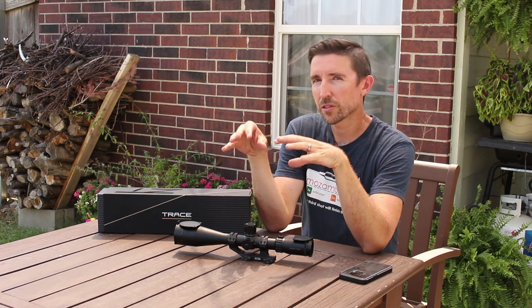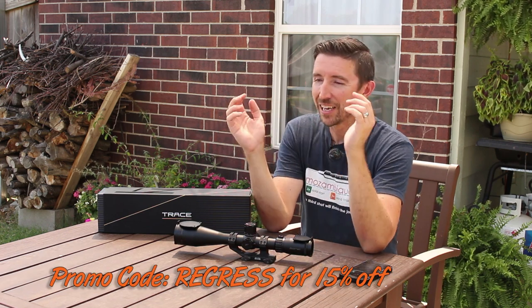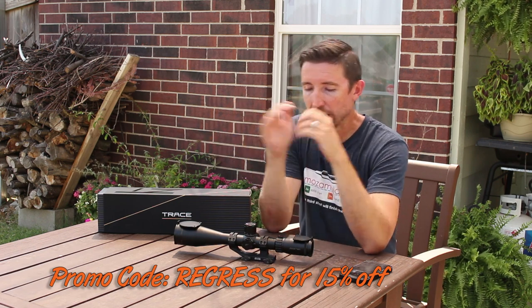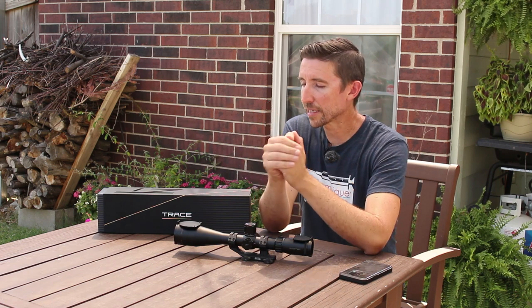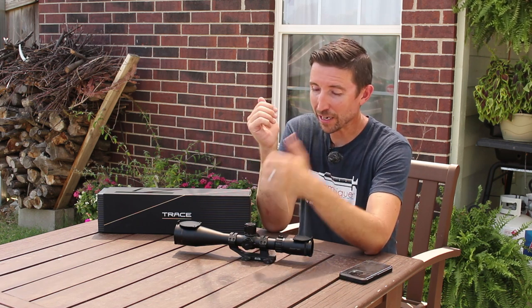This has an MSRP of around $1,200, and I'm going to have a coupon code for you guys — it's REGRESS. I'll put the details in the description below so you can see how much you get off. I'm hoping it's a significant discount. This would be a really good option for those who want to get into precise tactical shooting — it could be a race scope for competition, lighter than those 34mm tube scopes, and flexible enough for coyotes, prairie dogs, and varmint work. It has all the precision you need, a reticle set up really well for that, and it's one you can grow into as you develop your skills.